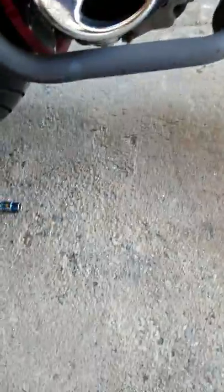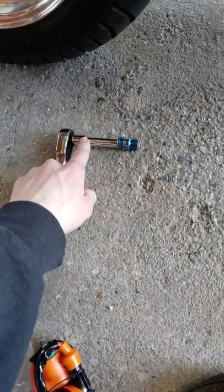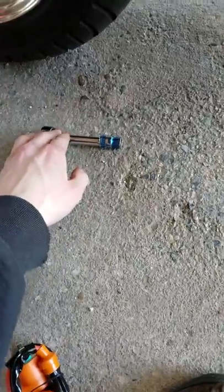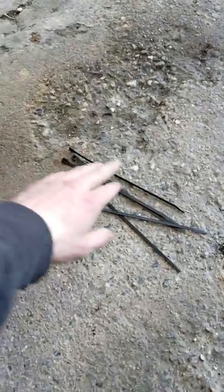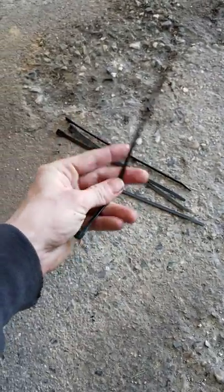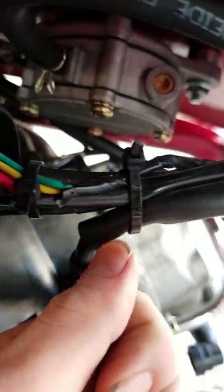The things you're definitely gonna need are a ratchet — an extension will definitely help but probably not needed if you can get in there — a 10 millimeter socket, and some more zip ties, considering a lot of this stuff is all zip tied in there.